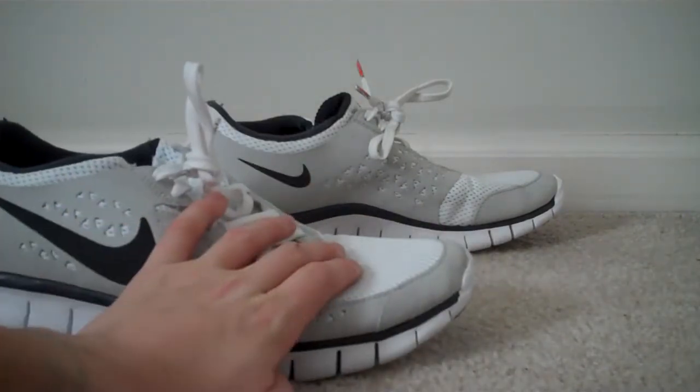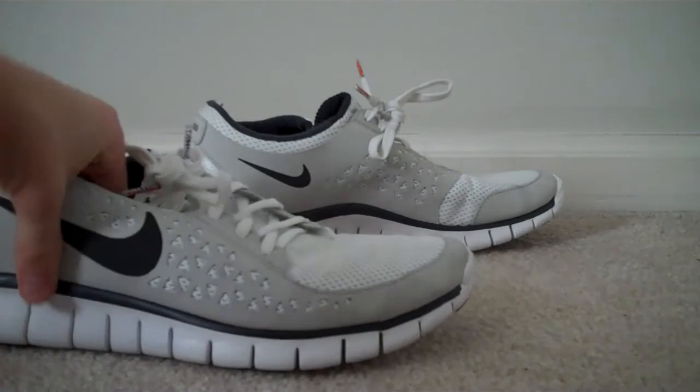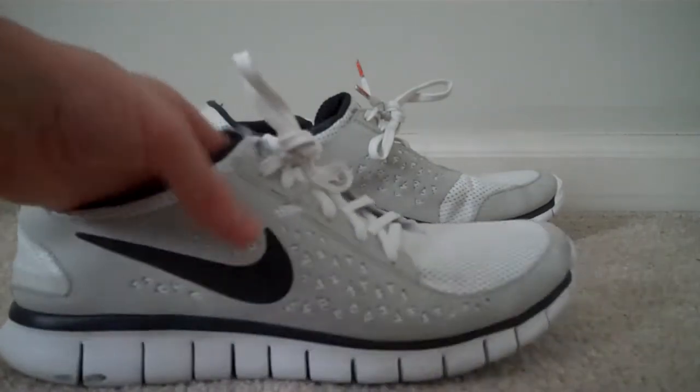The upper material is mesh, and the midsole material is Phylite. It says Phylite is lighter than rubber but heavier than Phylon, and functions as both midsole and outsole. By eliminating a separate midsole and outsole, the weight of the shoe is greatly reduced and flexibility is increased. So definitely worth the money.